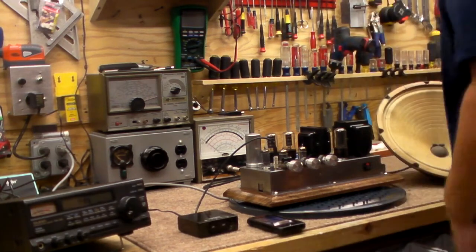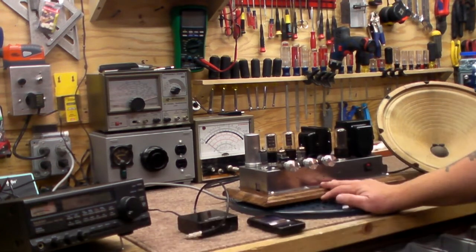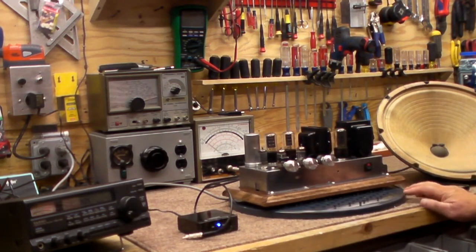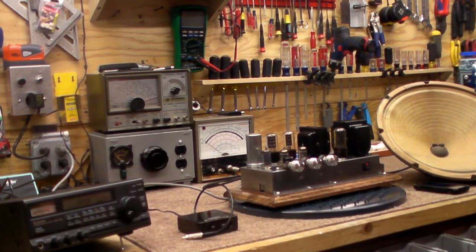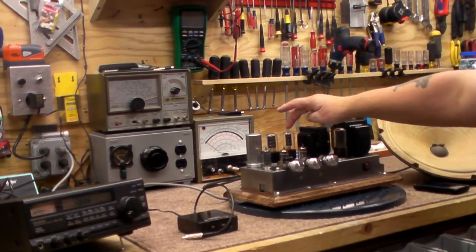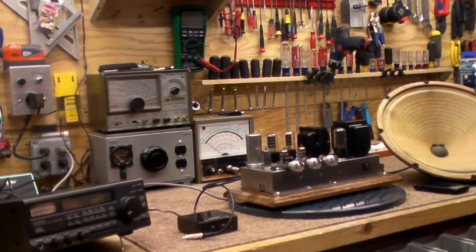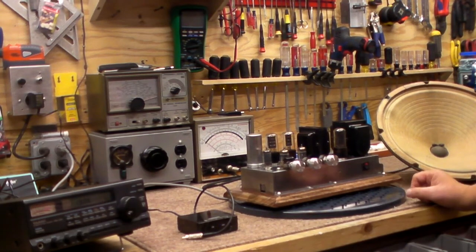Hey guys, I'm downstairs playing in the shack again. What I'm playing with is a Motorola 1957 or '58 — I'm not sure — audio amplifier. I got this from my buddy Paul, W1PEV. We were talking one day and I was saying how much I love the sound of the old tube receivers like the Hamelins and the Nationals, and I wish the solid-state receivers had that tube sound.